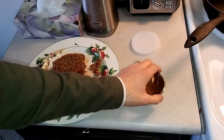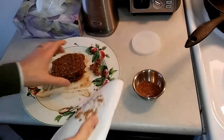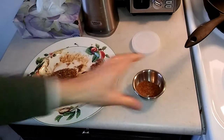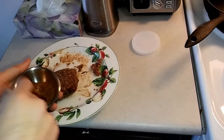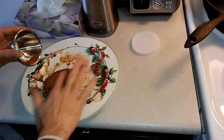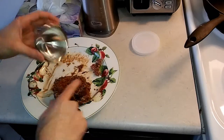Our two hours are up. We're just gonna give a light pat down with our towel to get some of that excessive moisture off. Then we're gonna coat it with our paprika and our ground black pepper on each side.